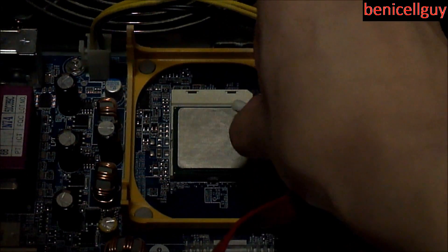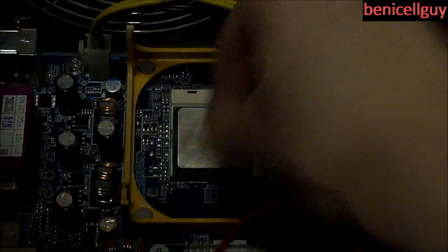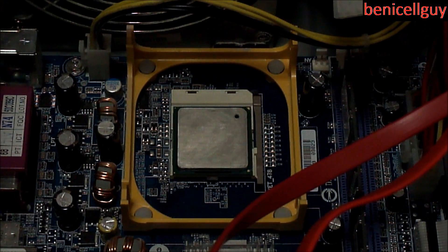There's probably a better pattern for doing this — for me I'm just spreading it around. I did try this on the HP a250n and after cleaning it the same way and rebooting the computer with the same processor, everything seems to be working fine.